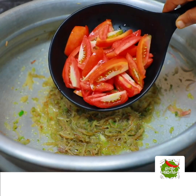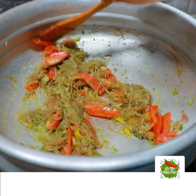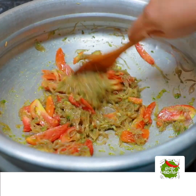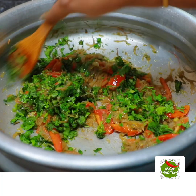Add 1 teaspoon of ginger. We are going to cook the dish for a bit. We will cook for 2 minutes. We have to cook for 1 cup of garlic.